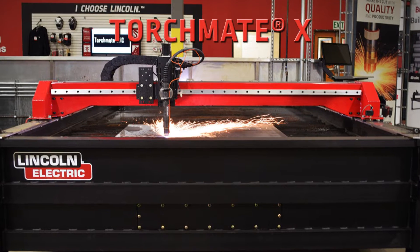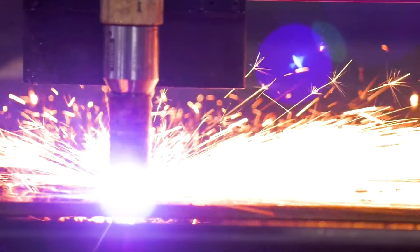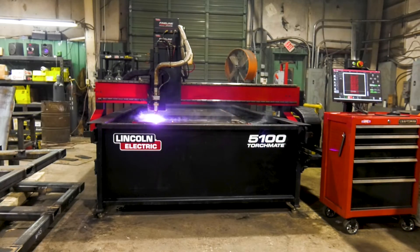From there we bought this new shop that we're in now and went to the Torch Made X — a wonderful upgrade by far. I started cutting base plates that are inch and a half thick, and you can't cut that on the Torch Made X. The amount that the Torch Made X was able to do brought us into structural steel instead of just miscellaneous steel, so we realized we needed to upgrade to the 5100.